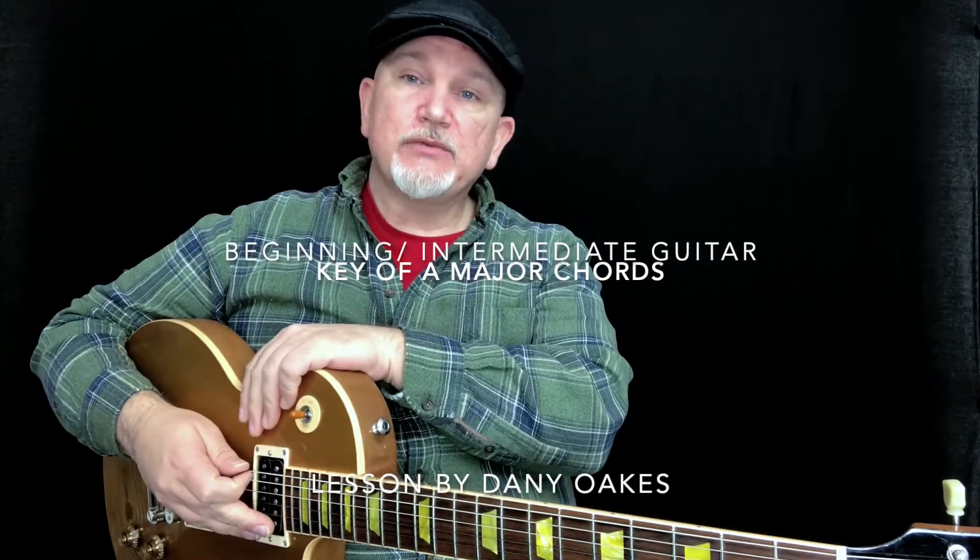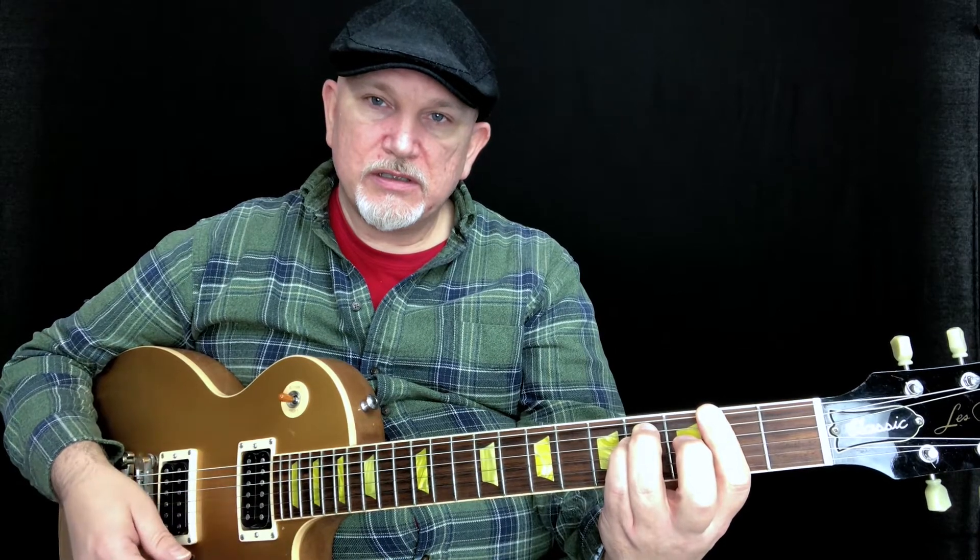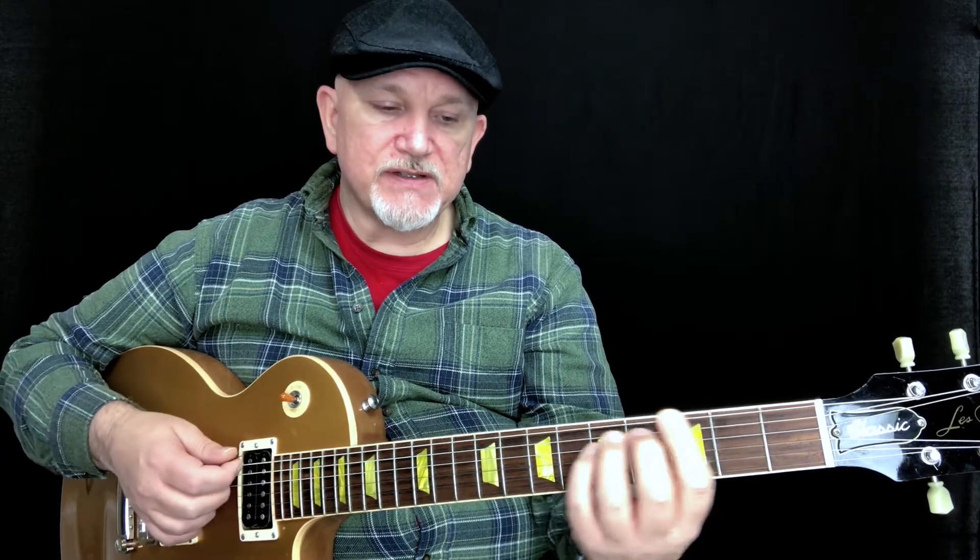Hi, welcome back. In this lesson, we're going to cover the chords in the key of A. So we've got seven chords. We've got an A as the I chord — A major. B minor is the II chord. C sharp minor is the III chord. D is the IV chord. E is the V chord. F sharp minor is the VI chord. G sharp diminished is the VII chord.